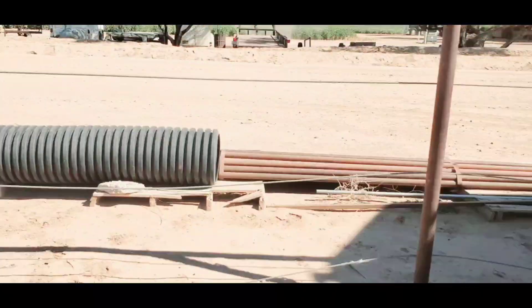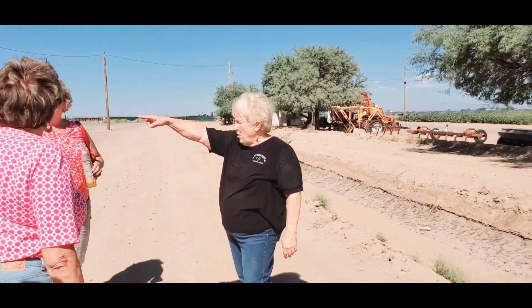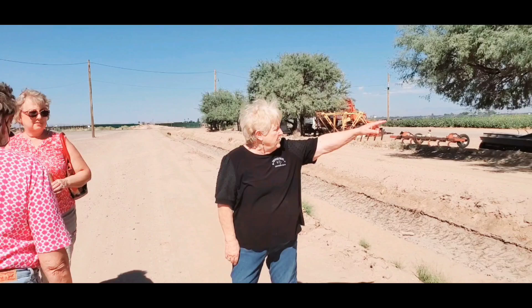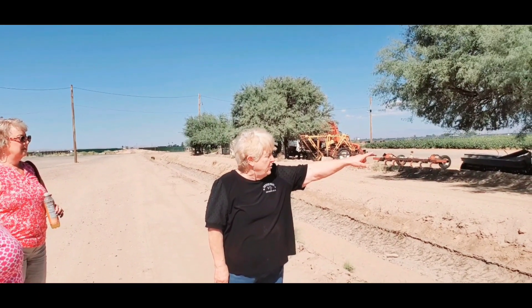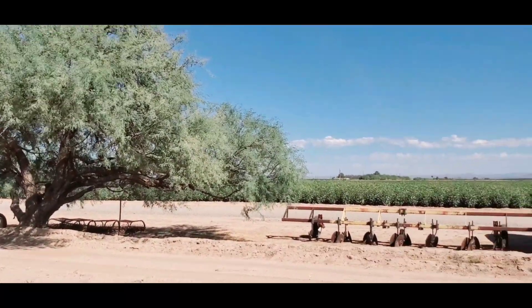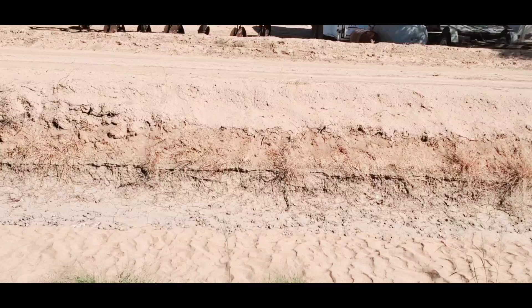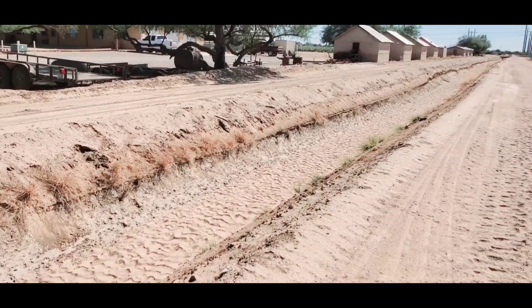We're going to walk over here and then go in the building. There's power equipment down there, a utility company that goes over to 11 Mile Corner, and just past this cotton field there are some solar panels. That's what 255 acres looks like. This is a canal — it comes off of a main canal located right at the end of this canal. This is called a lateral canal.